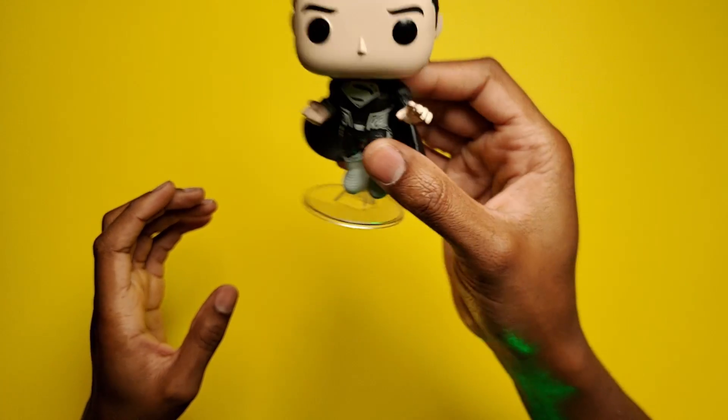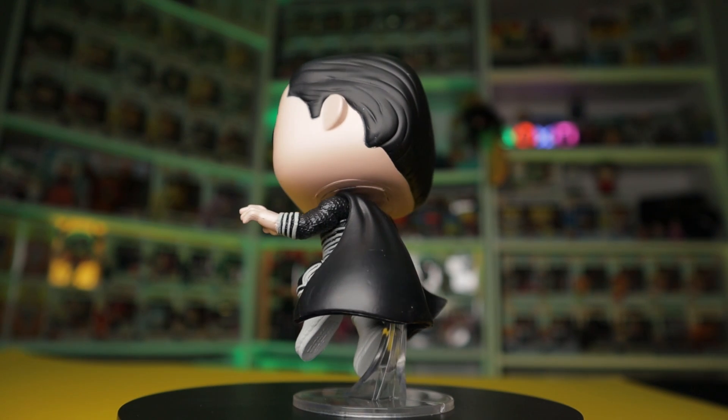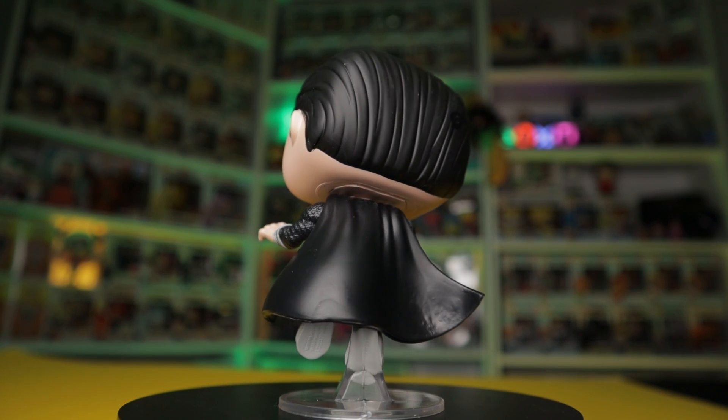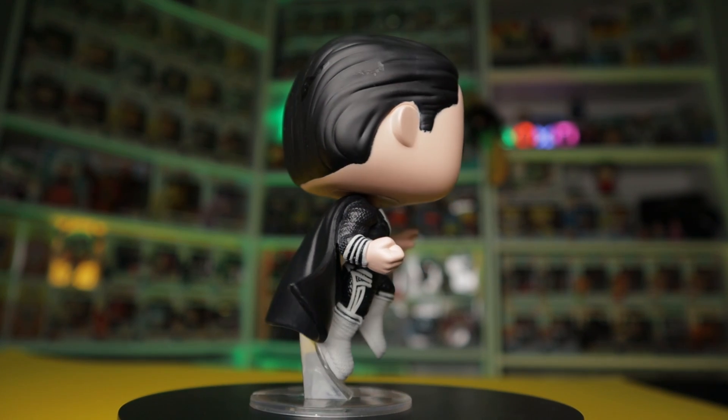I always love these stands. I think the stands make them look so much more awesome because it makes them look like they're floating. Pretty awesome pop and I am absolutely happy to pick this one up.